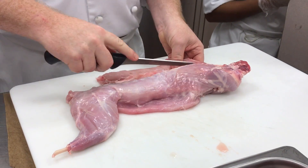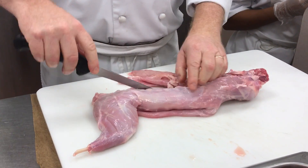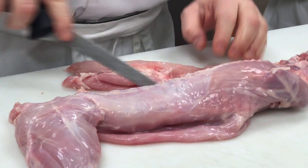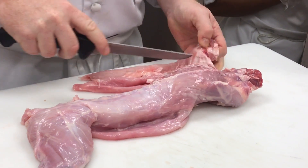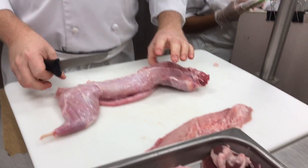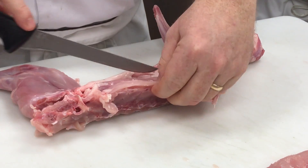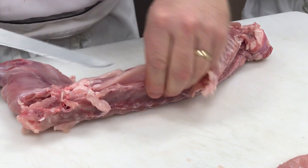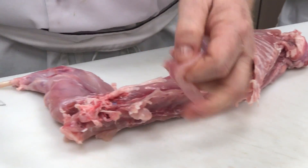So as I'm removing the loins right across the rib cage and down the vertebrae here, I'm also removing this flap that goes around the outside. Then on the inside, right here, is a tiny rabbit tenderloin — on the inside. So everything is where it should be, just like it would be in a cow or pig.